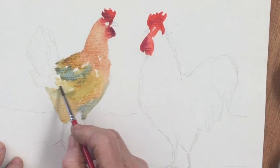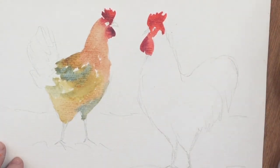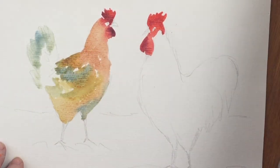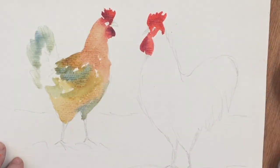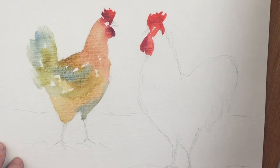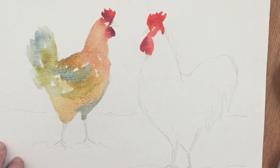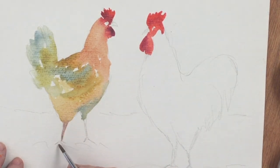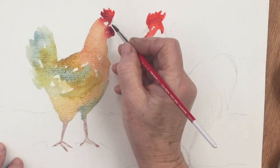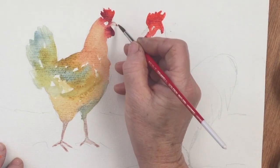A little bit of cobalt blue going in for the further leg and a little bit in the wing area, and I'm going to drop some blues in for the tail as well. Just keeping it nice and loose — not too much detail. The chickens have a sort of creamy, pinky colour to their legs, so we're using potter's pink for that.